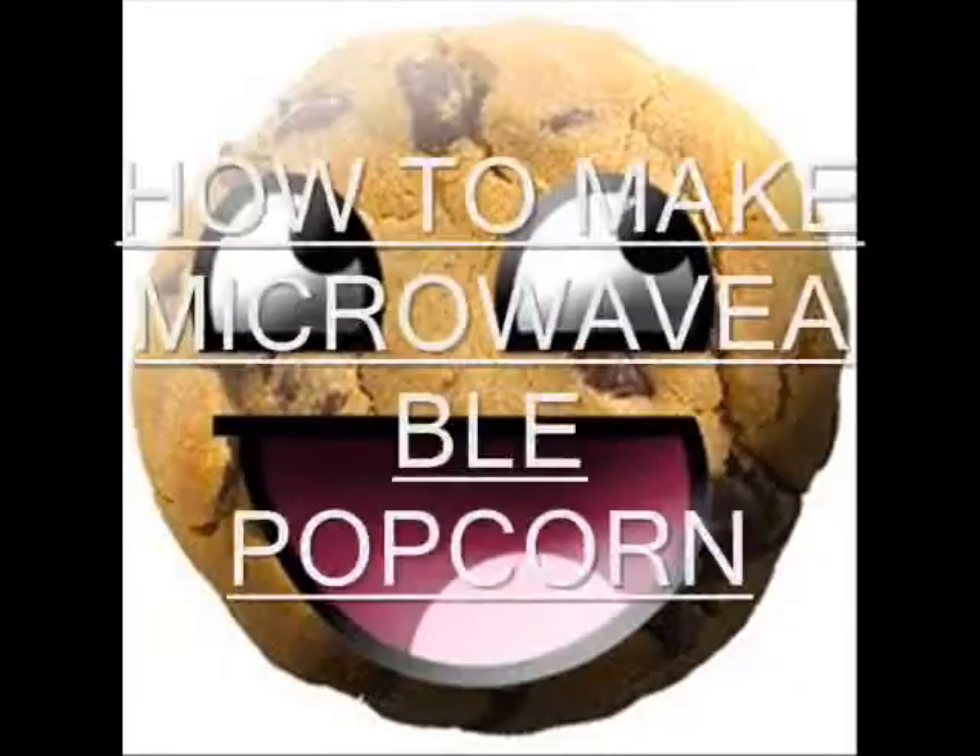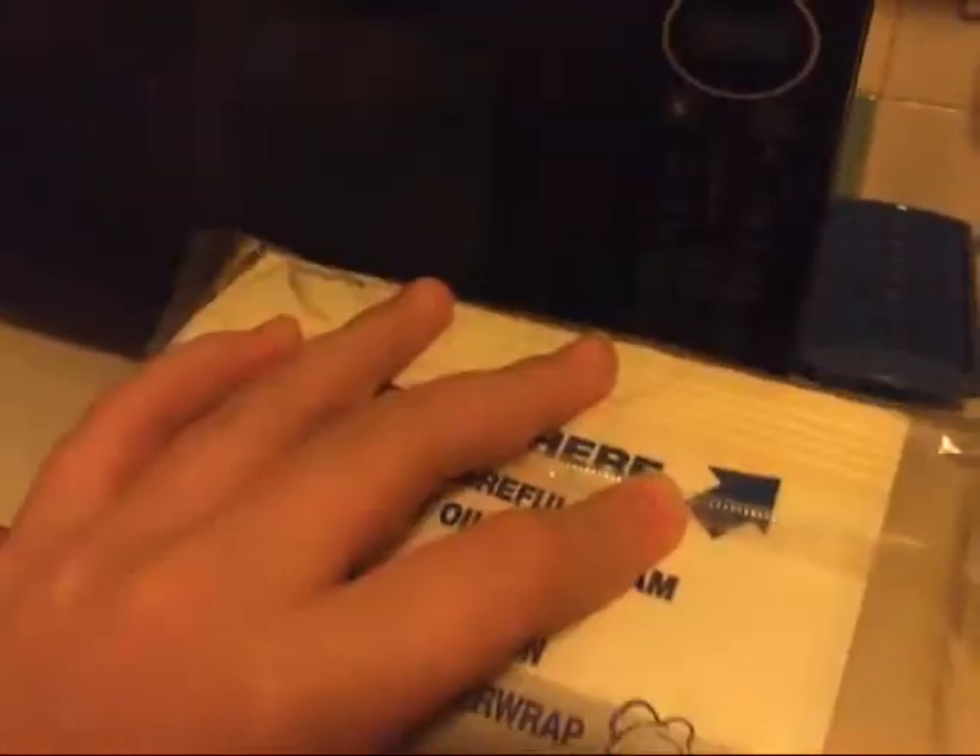Hello, today we're going to learn how to make microwave popcorn. Okay, so here we've got the microwave. Now, you guys gotta open the packaging.